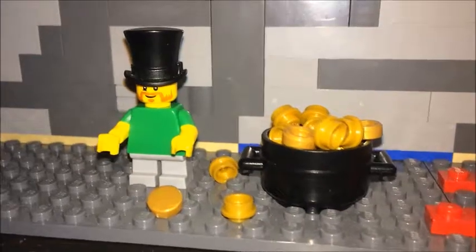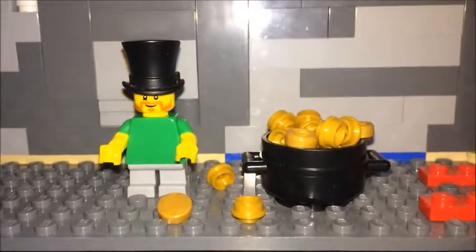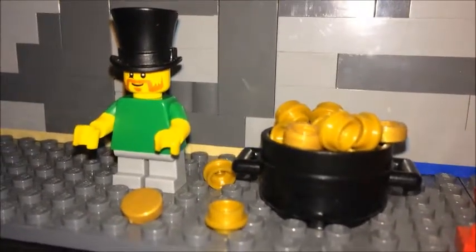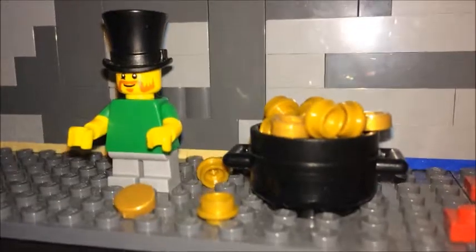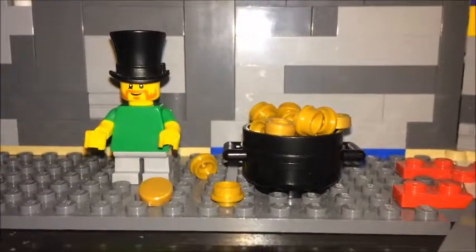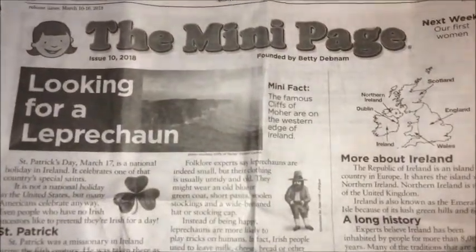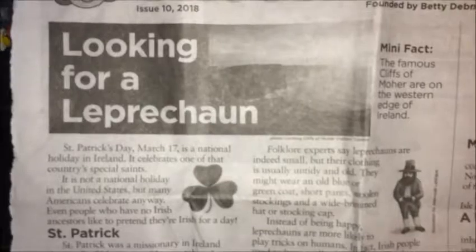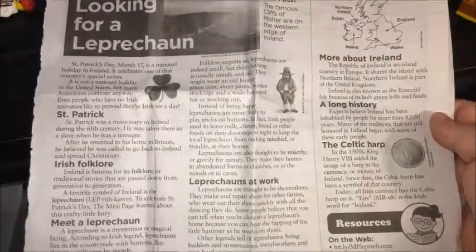Just something fun using what minifigs I had for this little build. If y'all want to give it a try, go for it — make your own leprechaun, feel free! I hope you enjoyed the video. Before I forget, I got the idea from the mini page in the local newspaper; the topic was on leprechauns, so I had some fun with the idea.